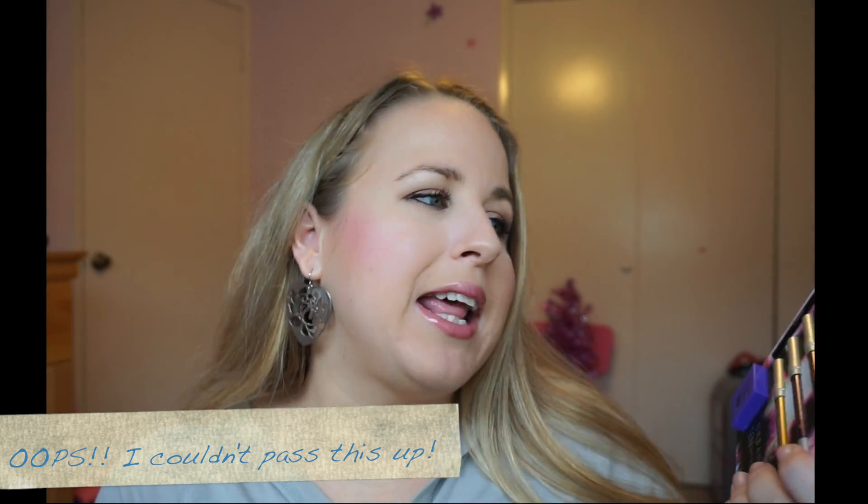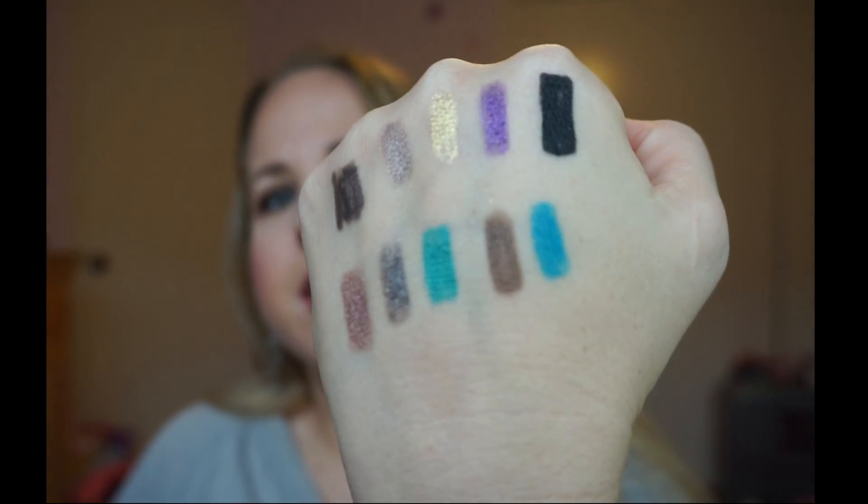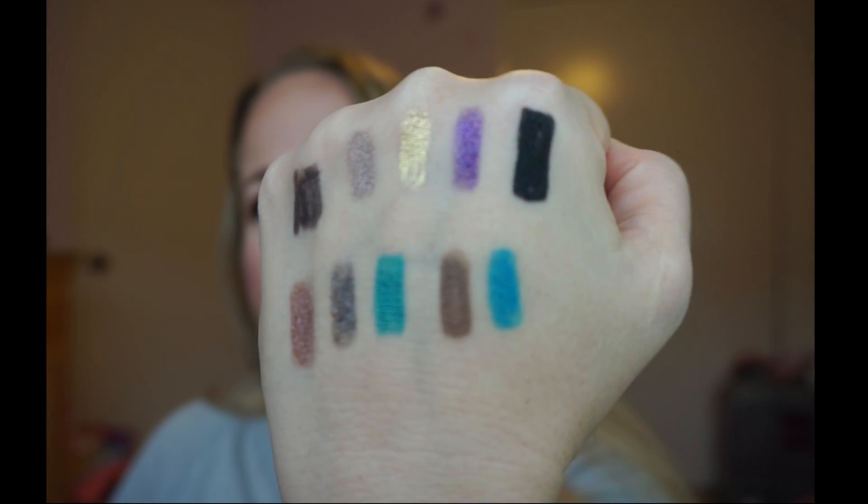Thank you so much for watching, guys. I hope you liked my little add-on snippet of the eyeliners that I got when I went to the Urban Decay store. I couldn't help but pass this up — I'd been thinking about it, and once you swatch them you'll get sold. They are so beautiful and lovely, I love them. I'm so happy I got them. I'm pretty sure you don't want to miss out on that good deal. Let me know down below if you purchased them and if you like them, and which shade is your favorite. I'm torn between the Voodoo purple and the Vacancy teal. I will see you guys later, bye!